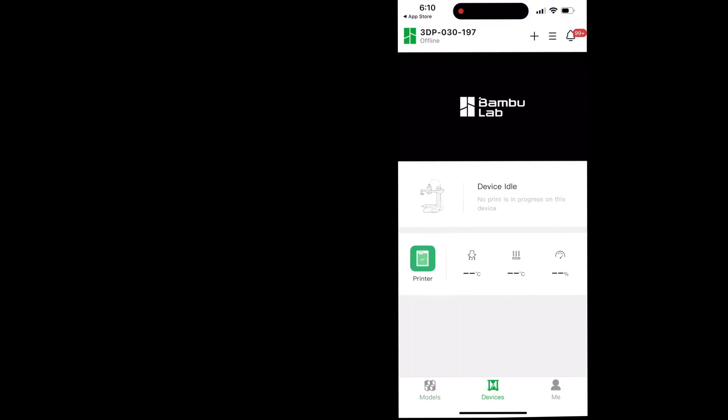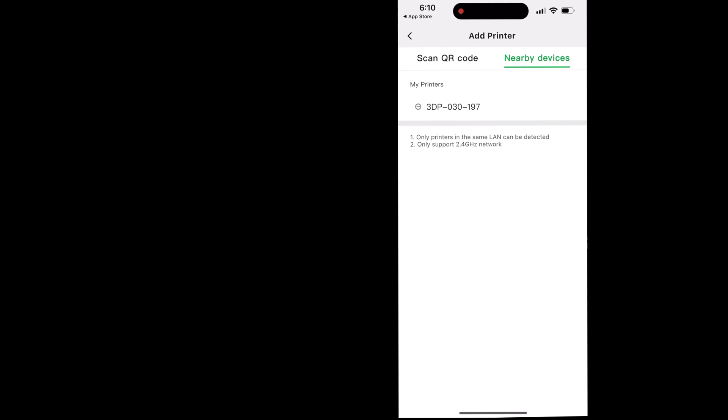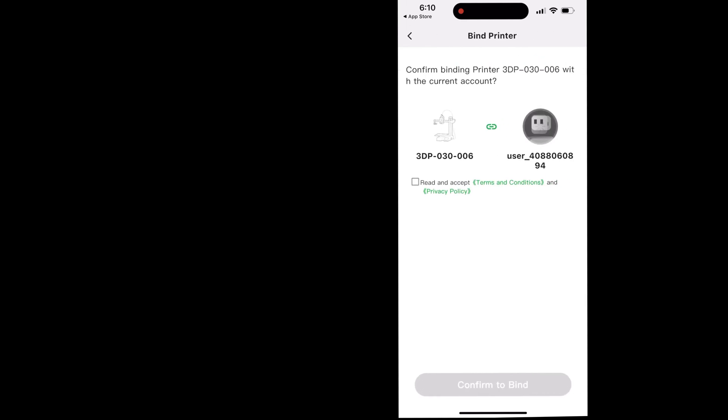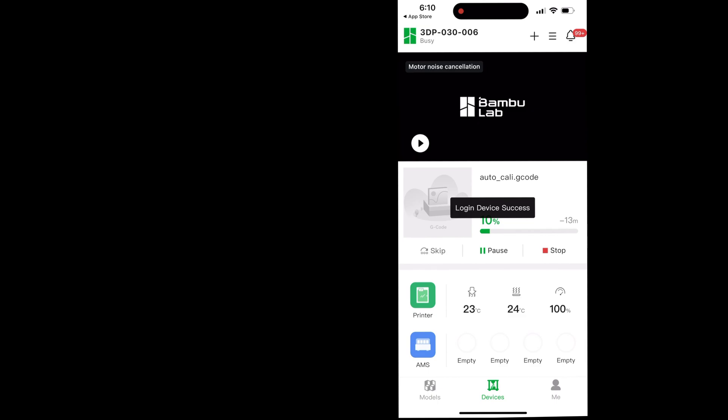Click on the Device tab at the bottom in the middle, then click the plus sign to add a new printer. Here you can scan the QR code that shows up, or click on Nearby Devices and your 3D printer should appear as long as you're connected to Wi-Fi. Choose your printer, click Accept, and confirm to bind. It will take a second to connect, then click Confirm — your printer is now connected to your phone app.